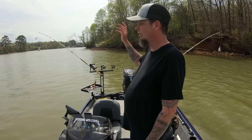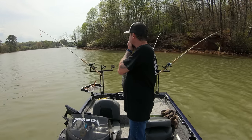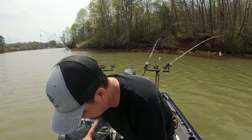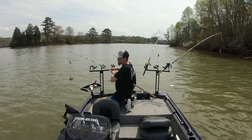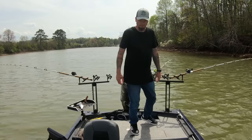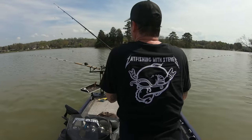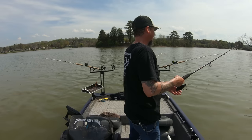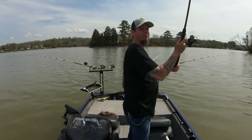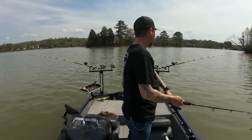Alright, 24 foot of water, creek mouth. Water temp 65 right here. Put some fresh bait on. Let's try not to break another rod, shall we? We're fishing — spot number three. Let's see what happens here.